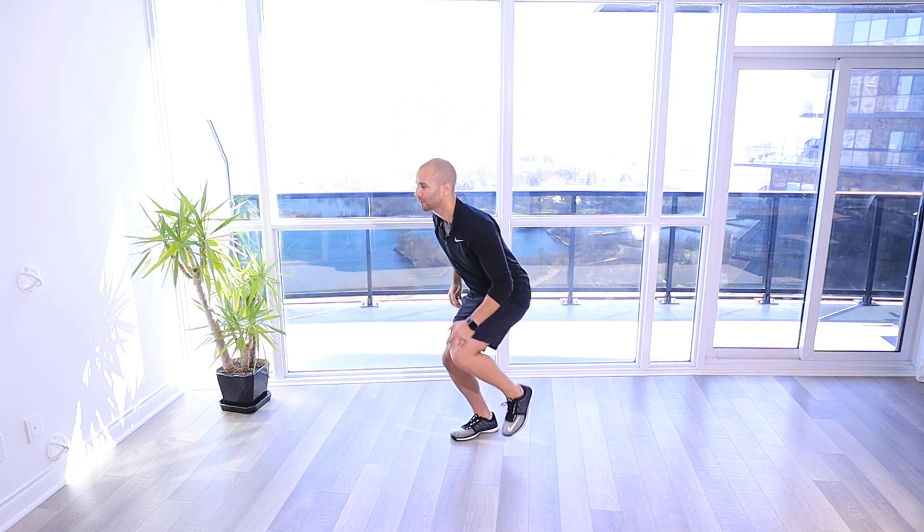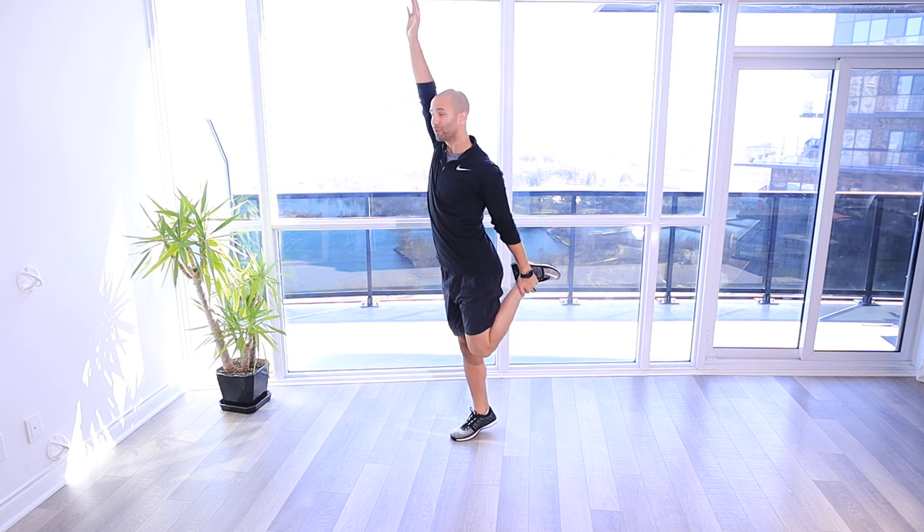So a couple steps, come down, grab on, and then reaching up nice and tall to feel a stretch through the quad.